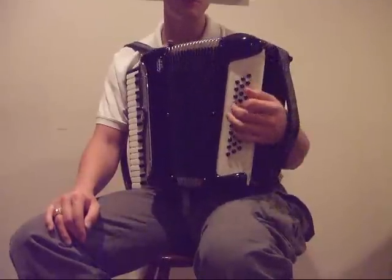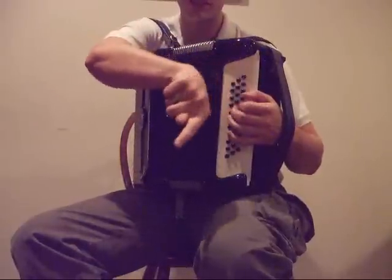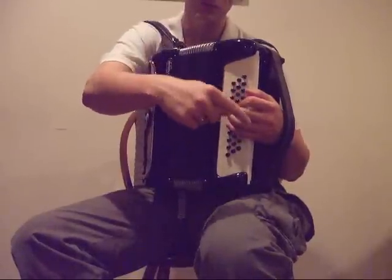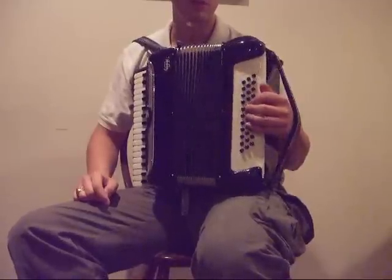It is a C System, so it's arranged chromatically — half steps going that way, and then whole steps going that way. It takes a little getting used to, but then you can think about how to play chords.